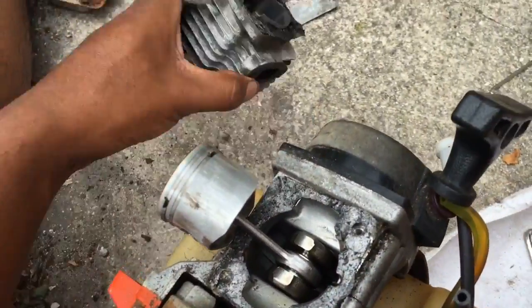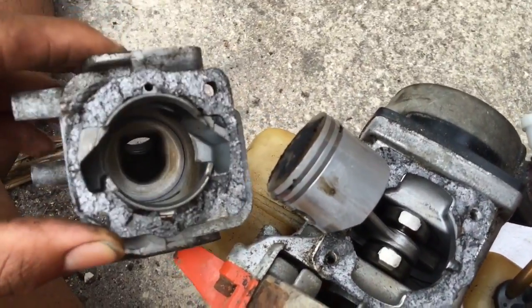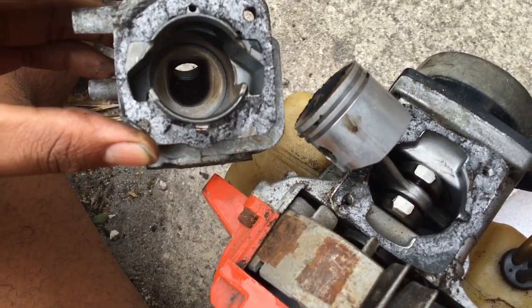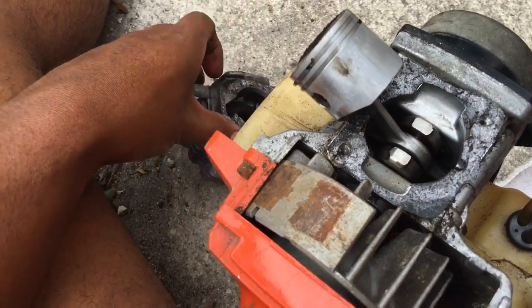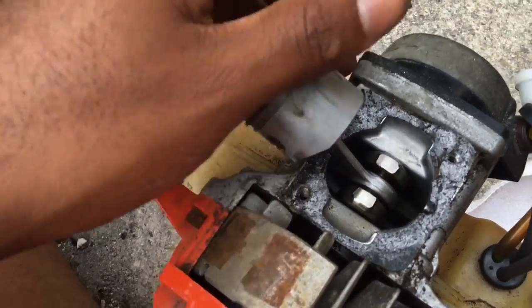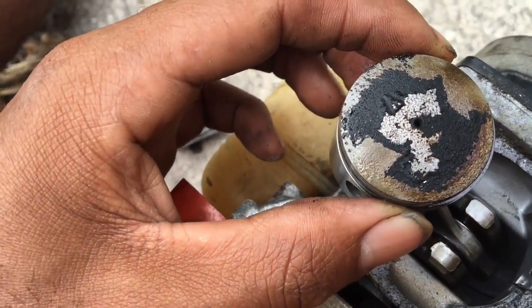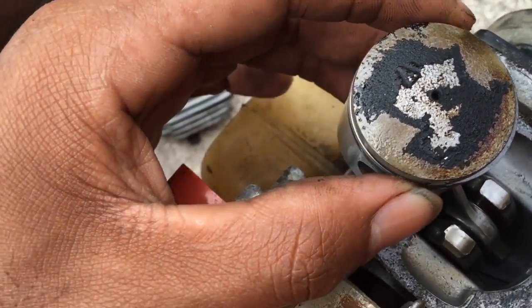So I took the cylinder head off. You see the gasket? I think it's a good idea to get another head gasket, because this thing peeled in half — so it wouldn't be a good idea to put that back on. Anyways, it's got a lot of buildup on the piston head itself, the top surface.